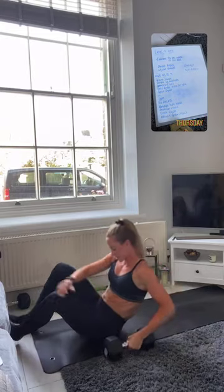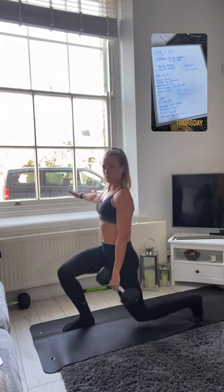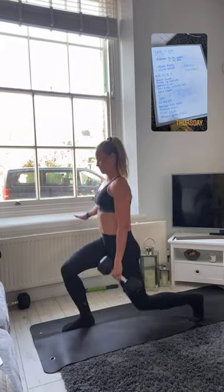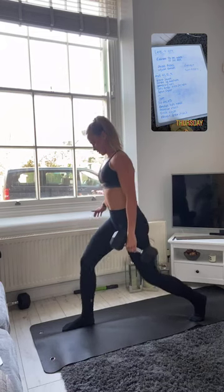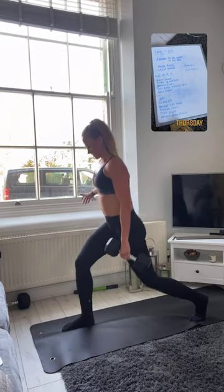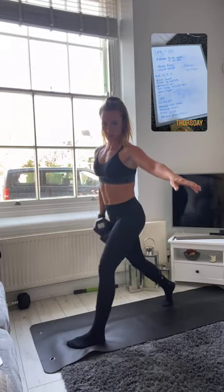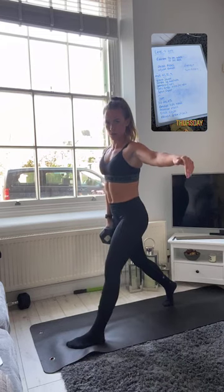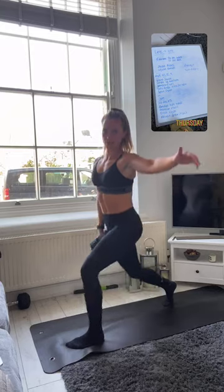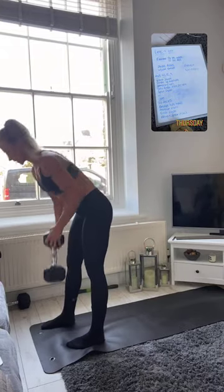Straight into those split squats, nice controlled moves. Ten reps, switching to the other side. That concludes our weighted section guys — grab some water, we are going into a core finisher.